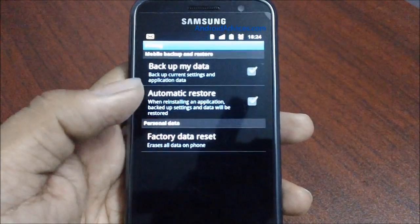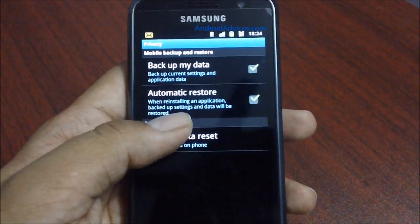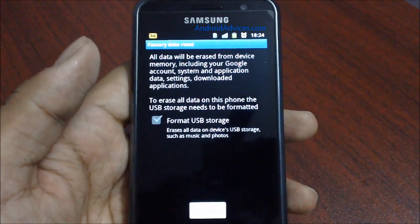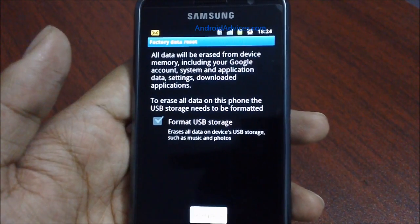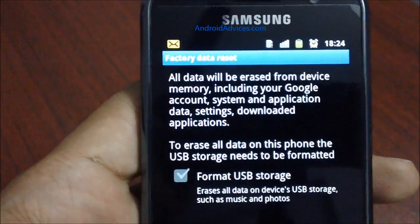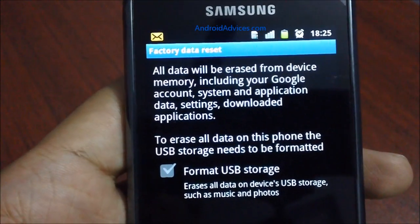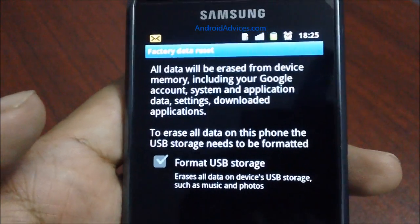If you would like to restore it, you need to go to the Privacy option and then find the Factory Data Reset option. Following this, you would get a warning which says that all the data will be erased from the device memory, including your Google account, system and application data, settings, and downloaded applications.